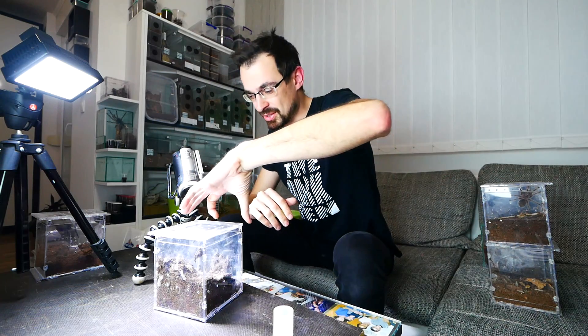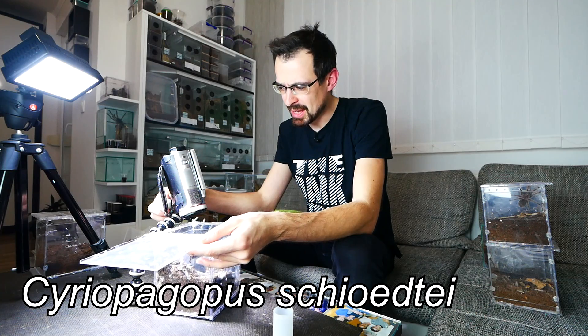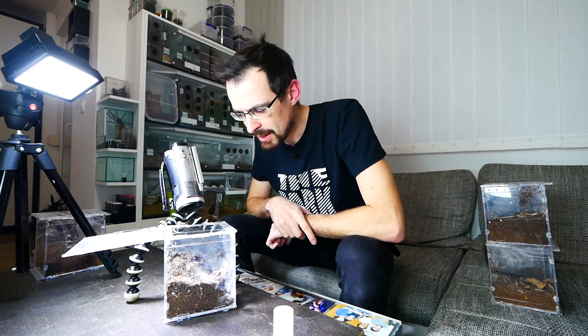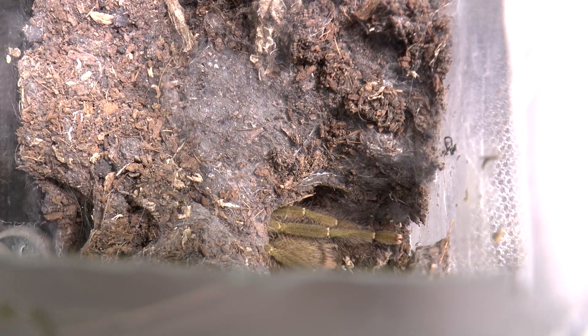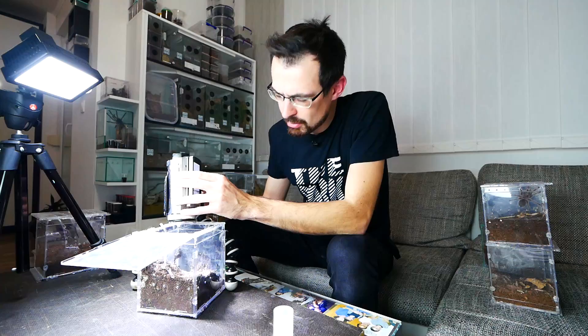In our collection right now, this is a mature male — if you remember, Cyriocosmus sp. He ate without a problem last time, so I hope he will do it again. Not sure if I will be able to do that here on the video because he is inside his hole. You can see his booty. Maybe I should throw the roach there so he turns around — hopefully.